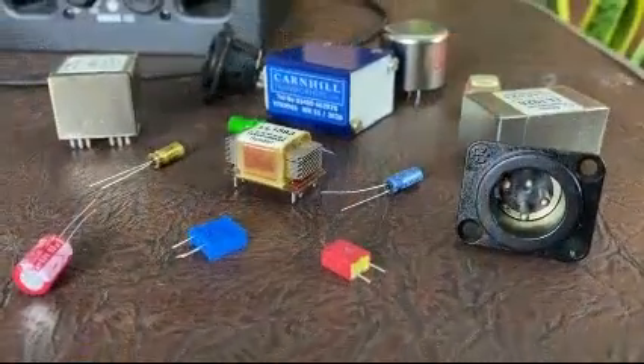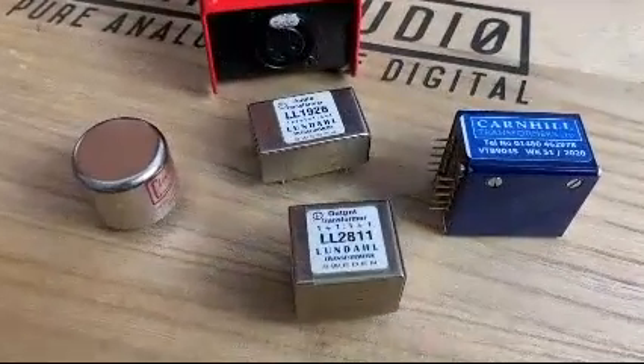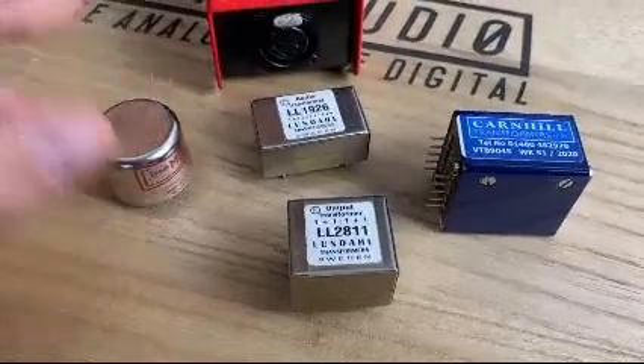Each of these flavors has a fully analog electronic circuit, manufactured with the highest quality components that manipulate and enrich the sound in very different ways. Some flavors even have inside professional audio transformers from prestigious brands such as Carnhill or Lundahl.